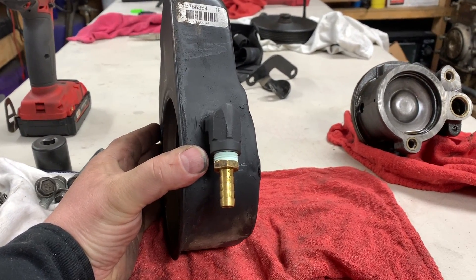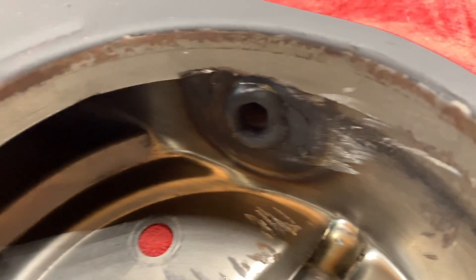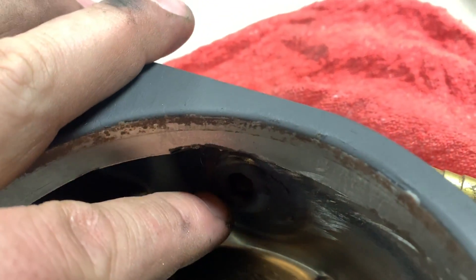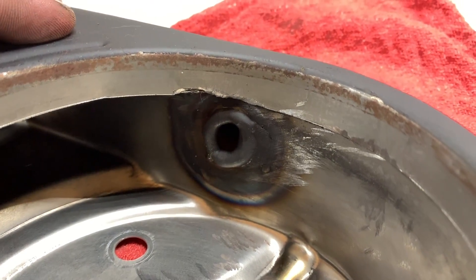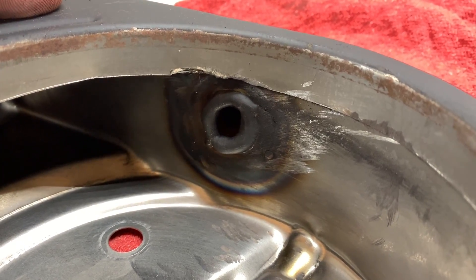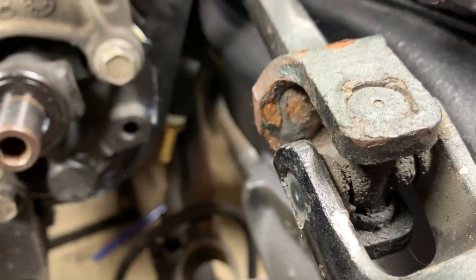There we are, got it welded in place. What I did on the inside is I welded a layer first, then grinded it off, and after I welded the outside I went back inside and welded that donut on there. So that should hopefully mean we're not going to have any leaks.